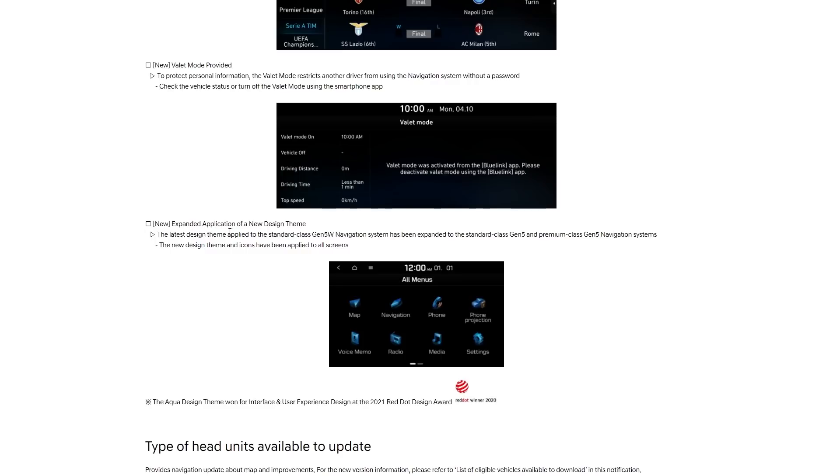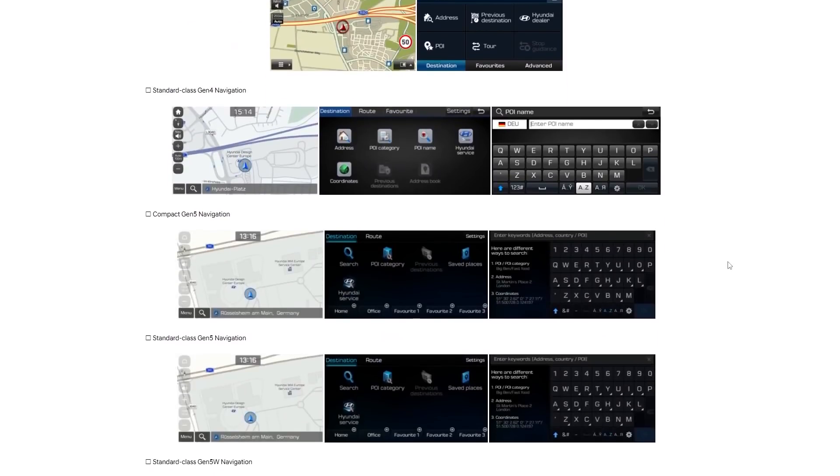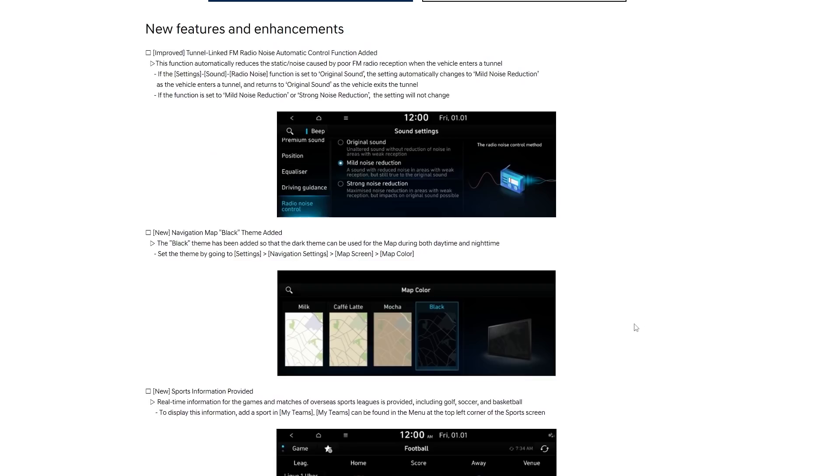Next is the expanded application of a new design theme — it looks like they've basically updated some icons and a few things on different screens. Finally it shows the different updates available for different head units. I think overall the best thing in this update is the nav map black theme.